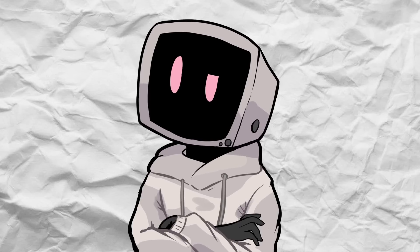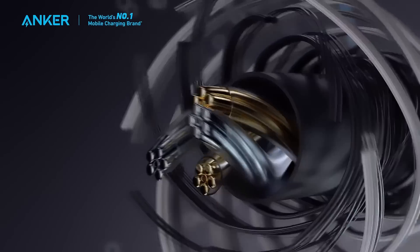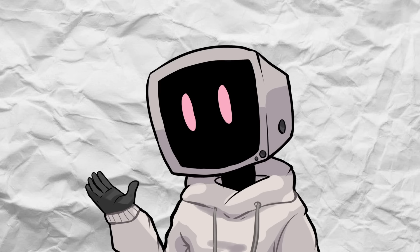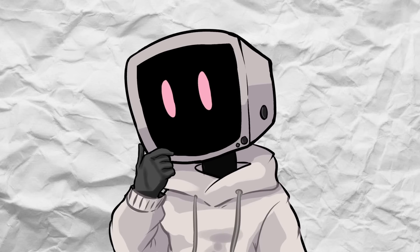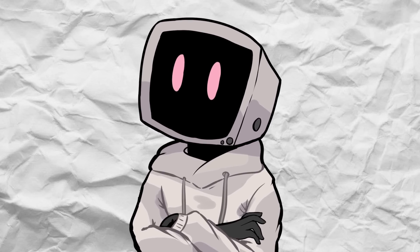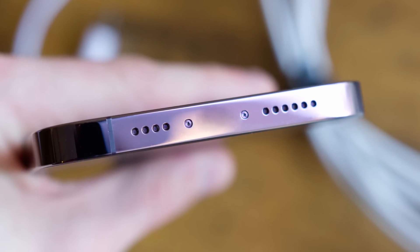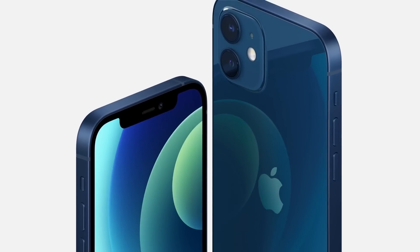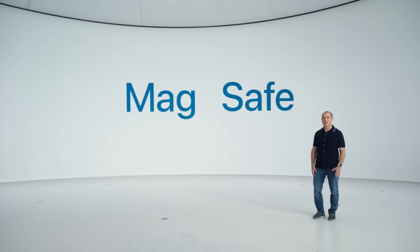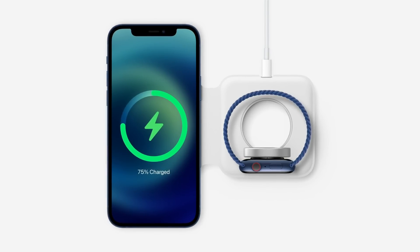So is USB-C the ultimate iPhone connector? For now, it sure feels like it. It combines the convenience of Lightning with the versatility and speed of a modern standard. But knowing Apple, this probably isn't the end of the story. The real question is: what comes next? If you've been following Apple's design trends, it's pretty clear where things are heading — a portless iPhone. And honestly, this isn't just speculation. Apple's already made moves in that direction. Looking back at MagSafe, when it was introduced on the iPhone 12, it felt like Apple was testing the waters for a wireless future, with the magnetic alignment and the ecosystem of accessories all seeming like part of a bigger plan to eventually ditch ports altogether.